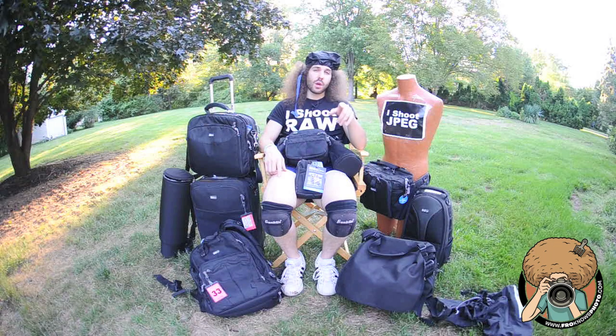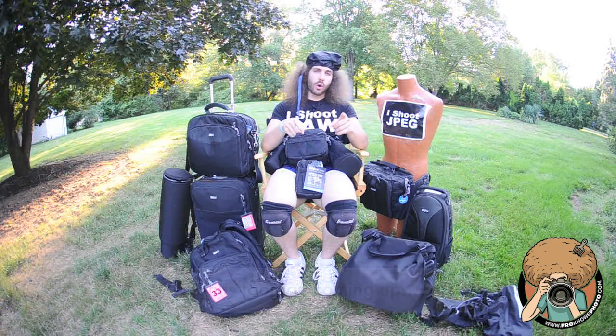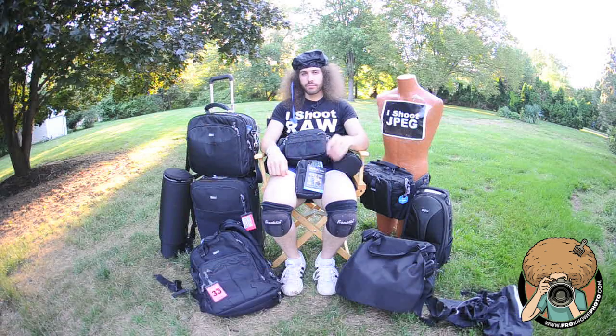Remember, I am the Think Tank Superhero. I am ready before that moment. Think Tank helps me do that. Jared Polin, froknowsphoto.com. See ya.